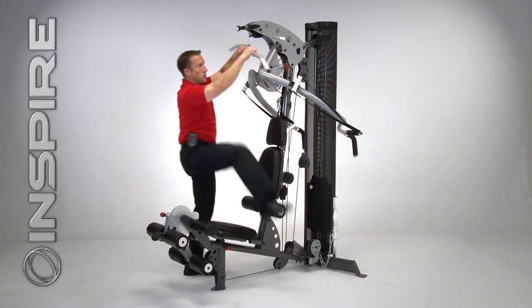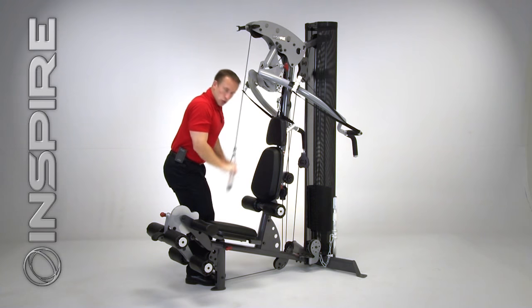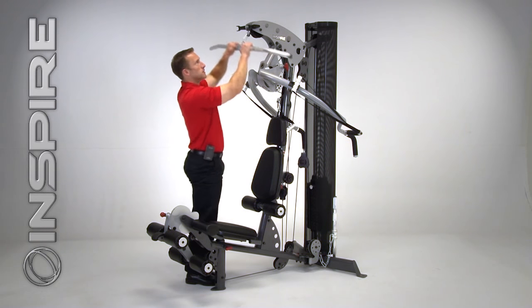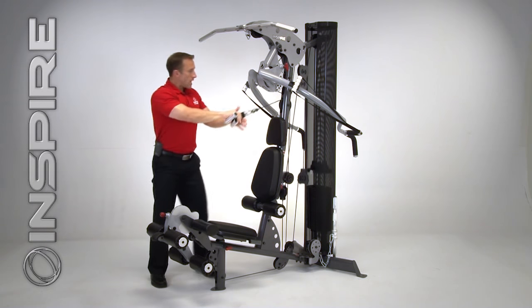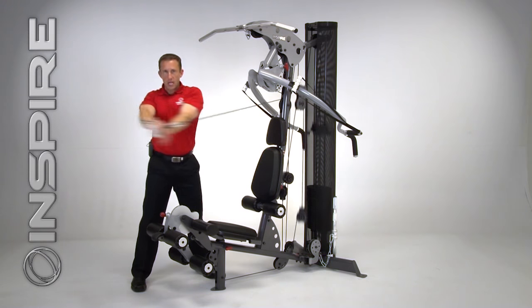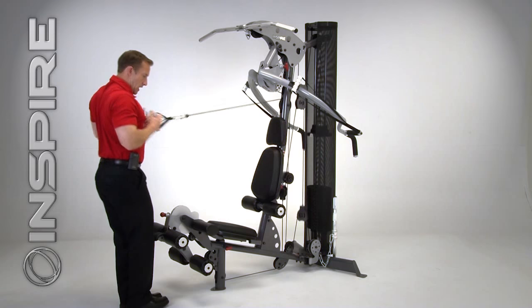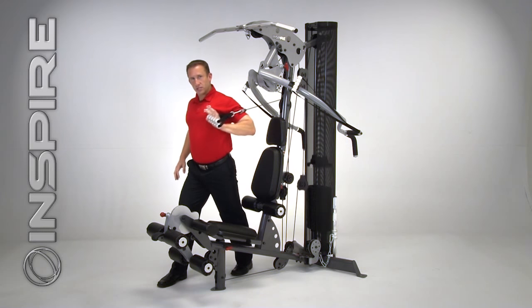Something else that's great is, because of the wide groove pulley, I can step off to the side and do a nice tricep push-down without having to hook up a chain or any other attachments. Now my mid pulley is a functional mid pulley. This allows me to get in here and do core rotation exercises, golf swings. I can stand here and do a standing row, a bicep curl, and even one arm chest presses.